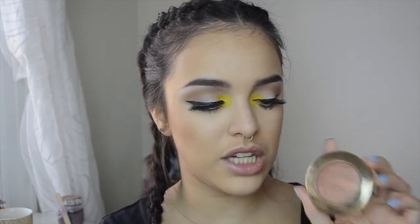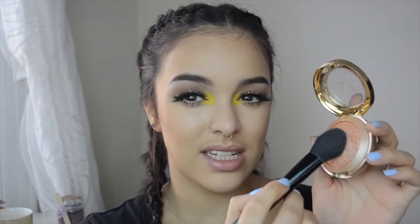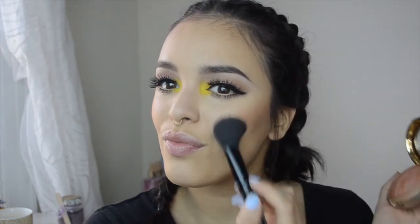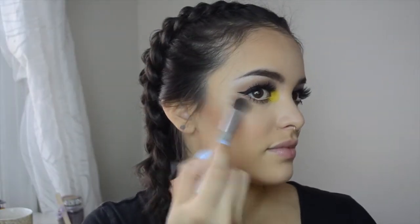I'm trying to keep the bronze theme, so for blush I'm using Milani's Baked Blush in Bellissimo Bronze with an e.l.f. blush brush — just a touch of it because it's super pigmented. To highlight my nose and cheekbones I'm using Mac Soft and Gentle.